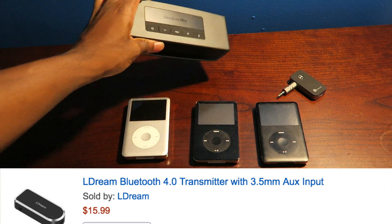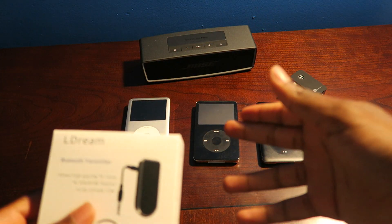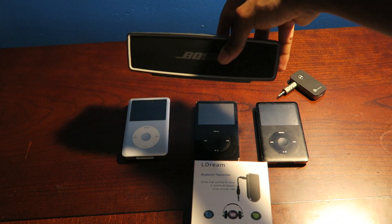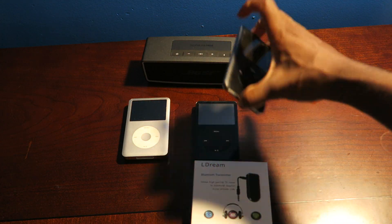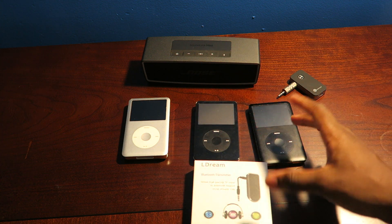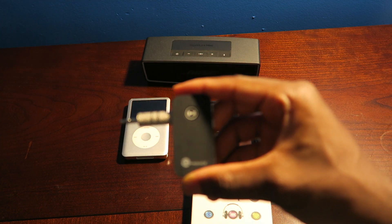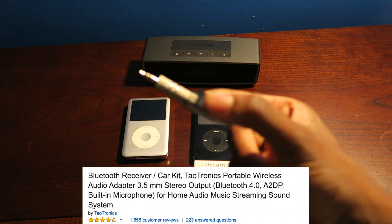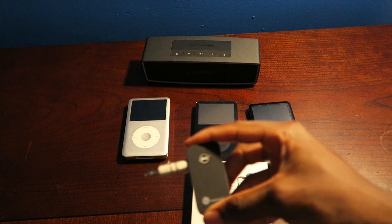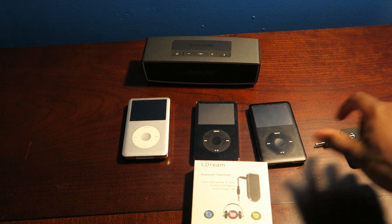So I got myself a Bose SoundLink Mini. I'm going to turn one of these iPods into Bluetooth. I'm pretty sure you guys have one of these and want to basically give the iPod Bluetooth, but at the time it didn't have Bluetooth. Now don't make the mistake I did — I got the Bluetooth receiver. This receiver would basically turn your headphones into Bluetooth. But if they're both receiving, there's no giving. So get yourself a transmitter.